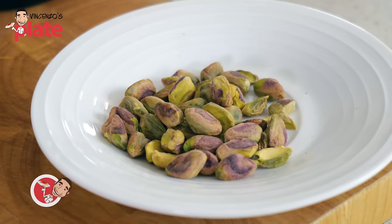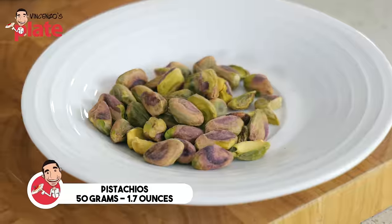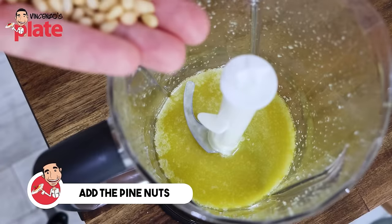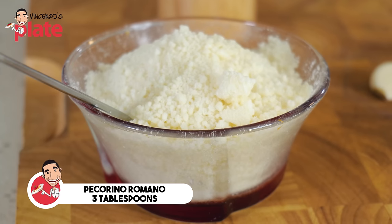This is how you take the pesto to the next level. Pistachio — 50 grams of pistachio. You can use more or less. This is the replacement of the pine nuts, which is in the authentic recipe. The pistachio — it's the bomb. Now, instead of grana padano or parmigiano reggiano, we're using pecorino romano — three tablespoons. Salty, rich, pungent.